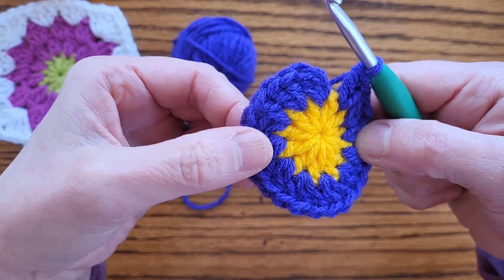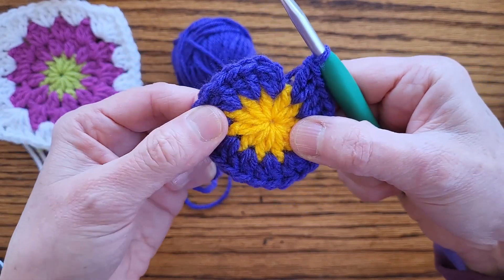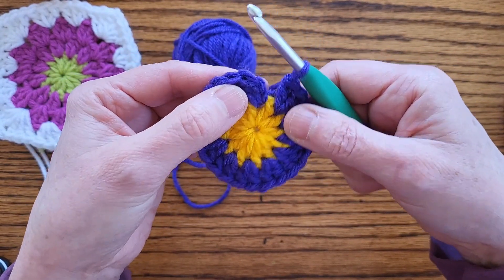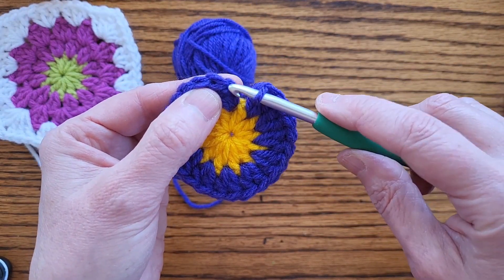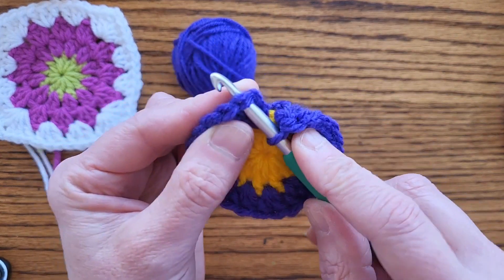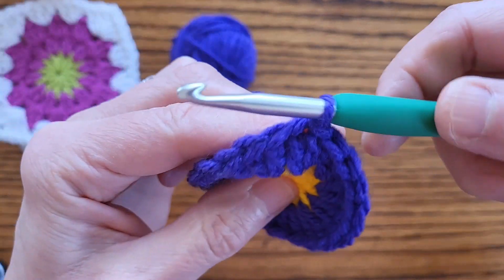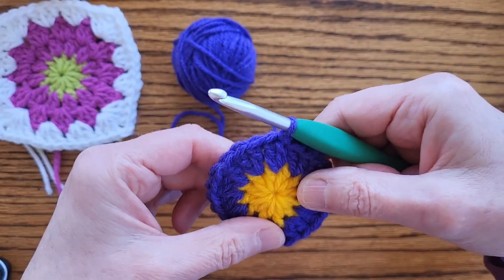I've got 12 sets of two double crochets - one, two, three, four, five, six, seven, eight, nine, ten, eleven, twelve. Do you see there between each of the double crochets of the previous round? It kind of makes a little starburst shape. To join this, here are your two chains you started with - we don't want to mess with those, but we want to slip stitch into that first V. That will form that little V, which is a really good way to join. Then I'm going to chain one, two, pull that yarn through, leave a little tail, snip it off, pull it out, and cinch it down.